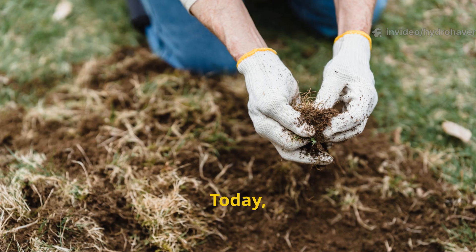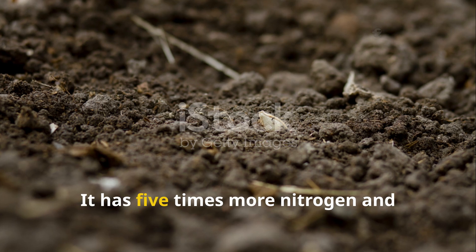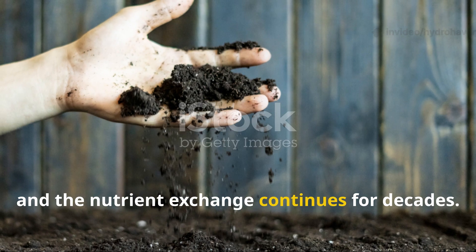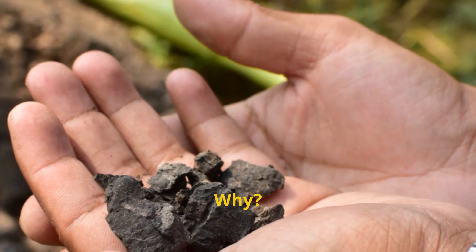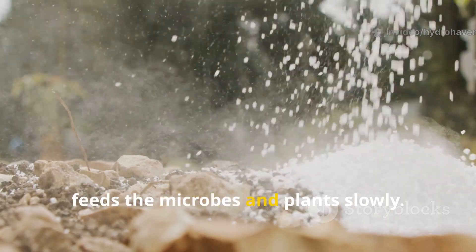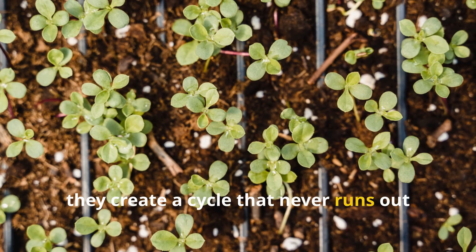Today, soil scientists marvel at terra preta's ability to maintain high fertility centuries after it was made. It has five times more nitrogen and carbon than surrounding soils and supports double the microbial diversity. The char doesn't degrade, and the nutrient exchange continues for decades. The structure of biochar resists breakdown while continuously providing habitat; bone ash feeds the microbes and plants slowly; and compost juice keeps the microbial engine running. Together, they create a cycle that never runs out of fuel.